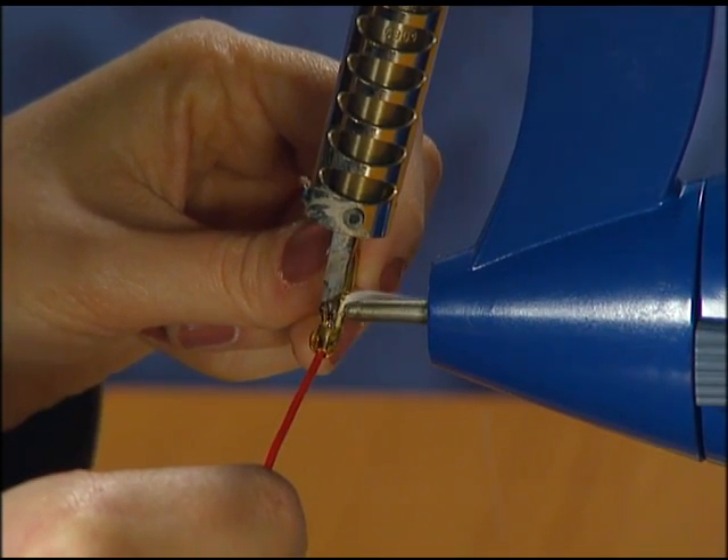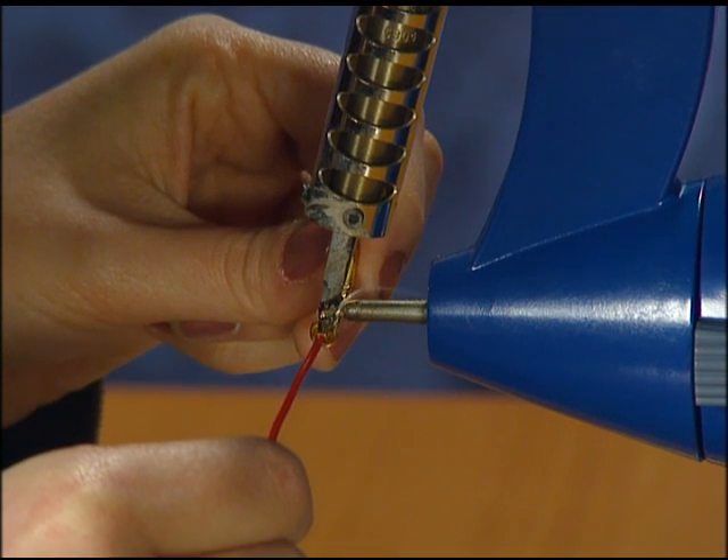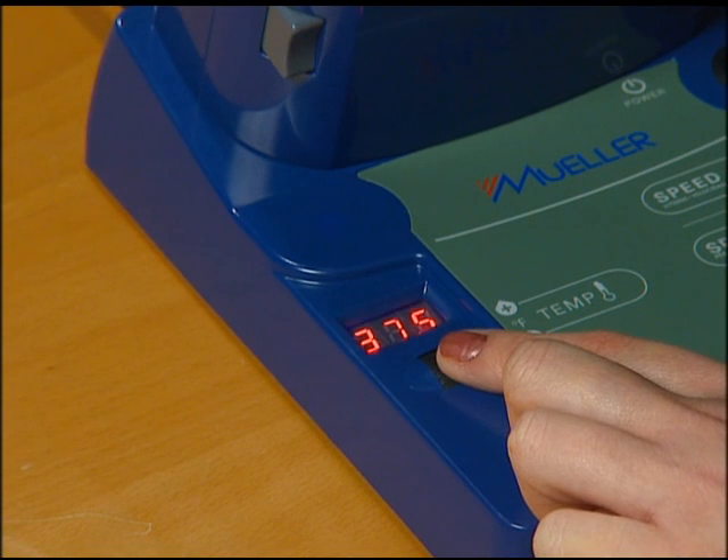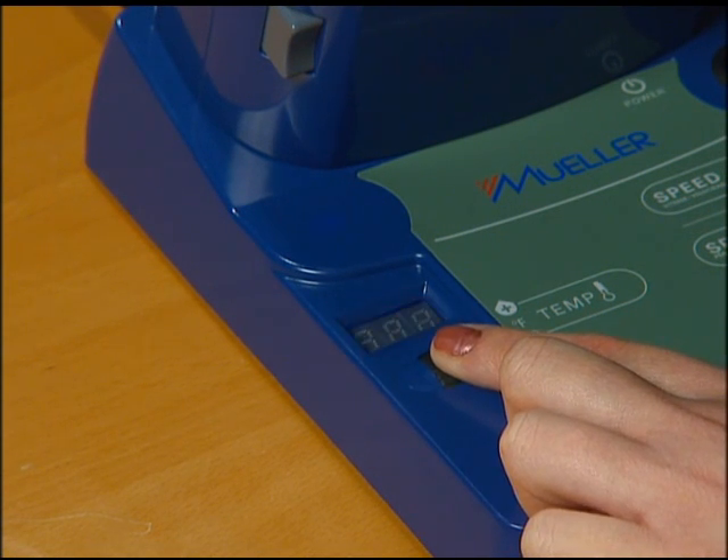The close proximity of the intake nozzle to the molten solder allows harmful gases to be removed before they can mix with the ambient air. The temperature of the heating element is displayed in five-degree increments.